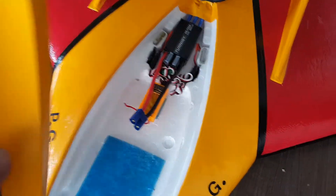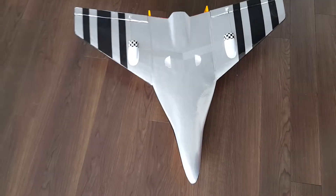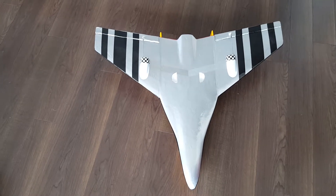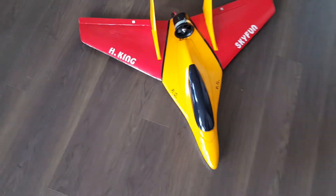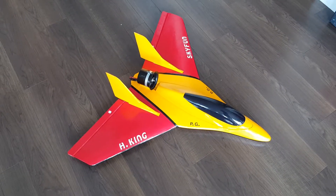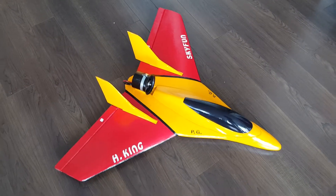I used magnets for the hatch. The underneath is a different color so I can verify the top and bottom of the wing. Hopefully it's going to behave, and I'm going to put up a video of the maiden flight and the actual flight.